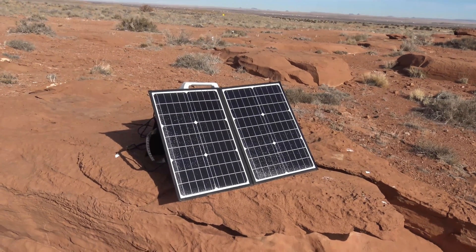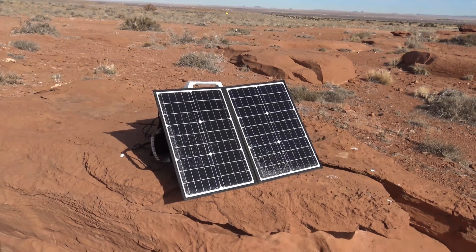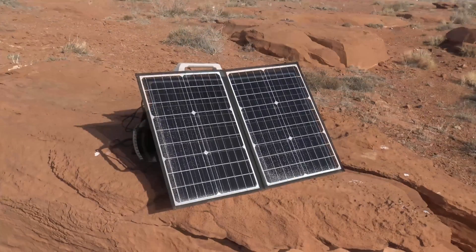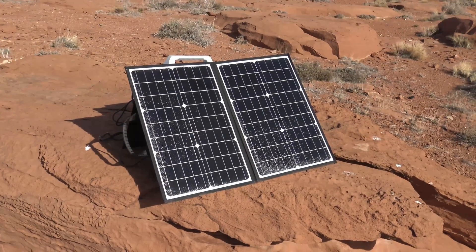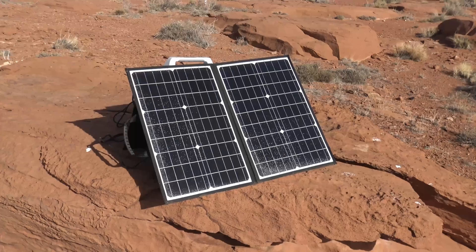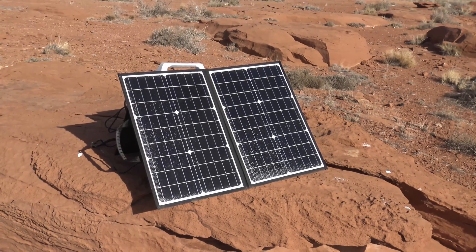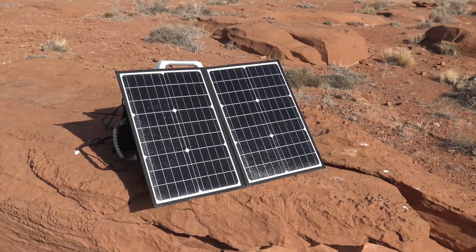Well hello, good afternoon everybody. Welcome back. Jiu Jitsu 2000 here today, I'm back. I hope you guys are doing fantastic out there. I've got an update video — this is on the Golden Soul 60 watt portable monocrystalline ETFE solar panel.